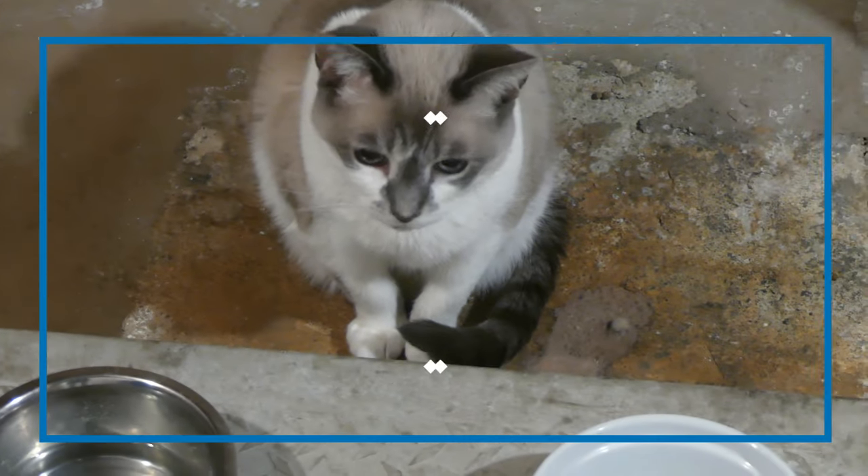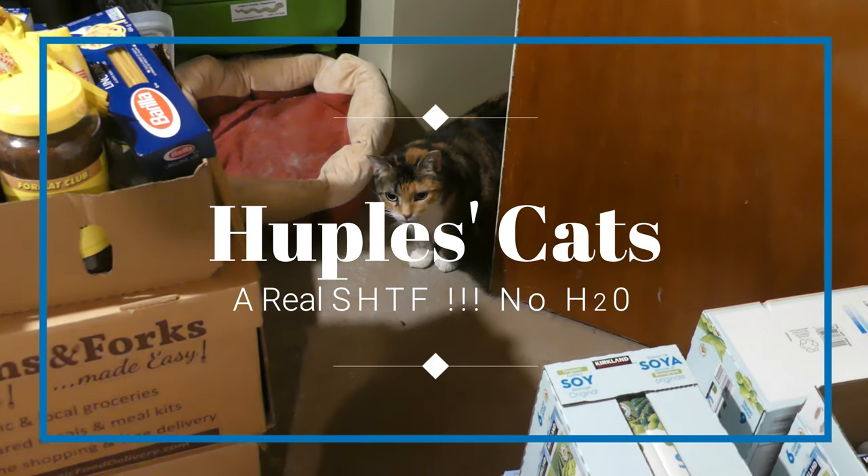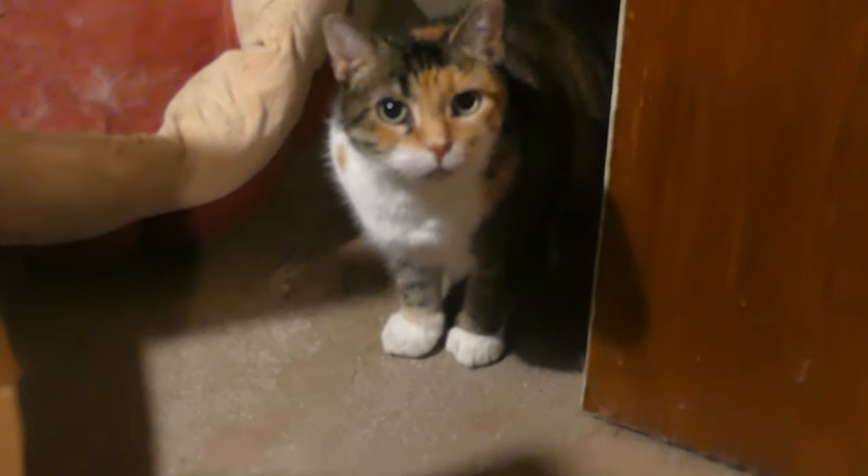It's Biscuit Cat. Yes, he's very cute. And Marmalade. And of course Hoople's Cat.